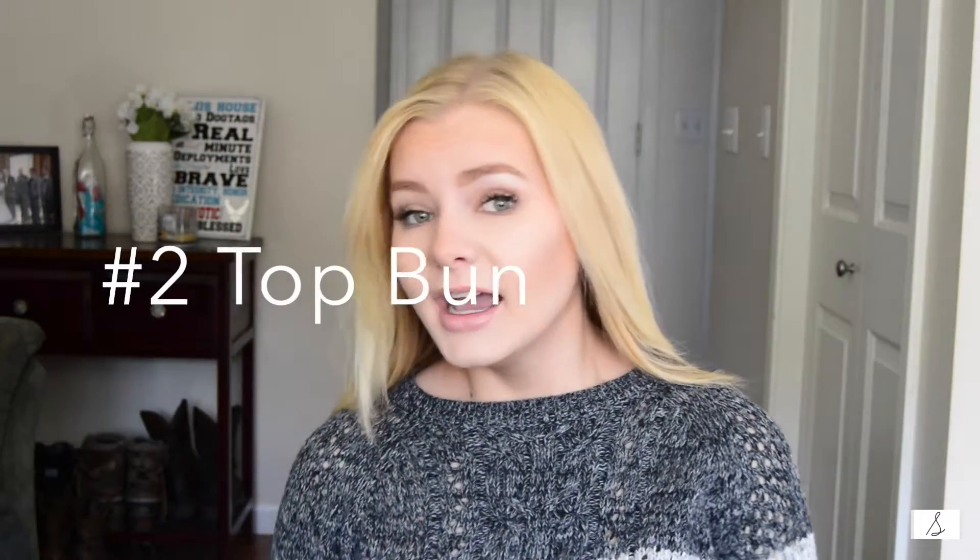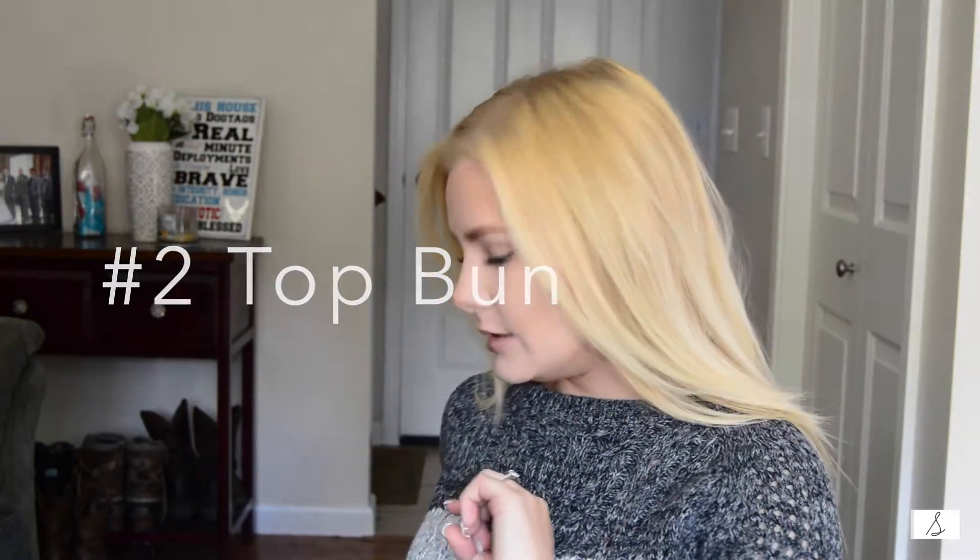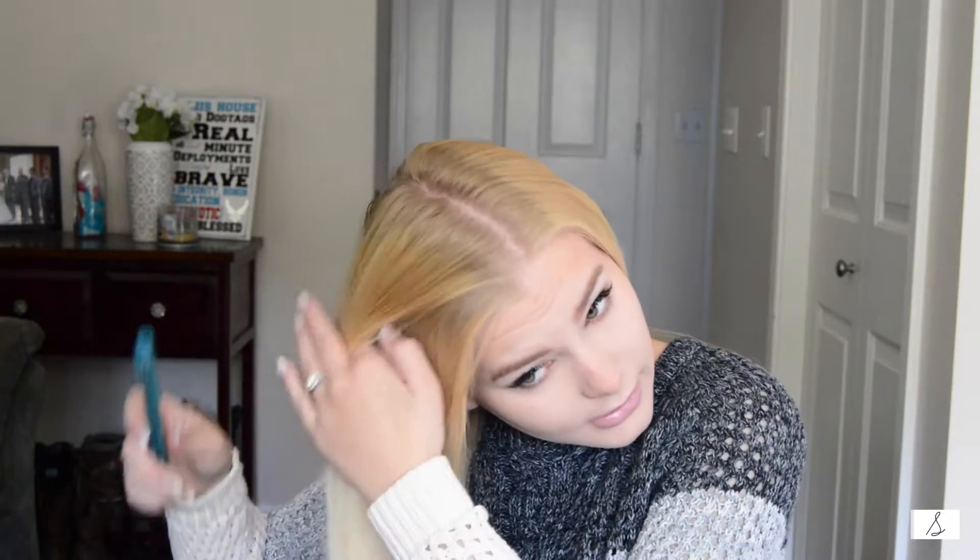Moving on to look number two — this is something I've already done in one of my videos: a top knot bun. I'm just going to go through my hair and kind of rat it to make it look fluffy.